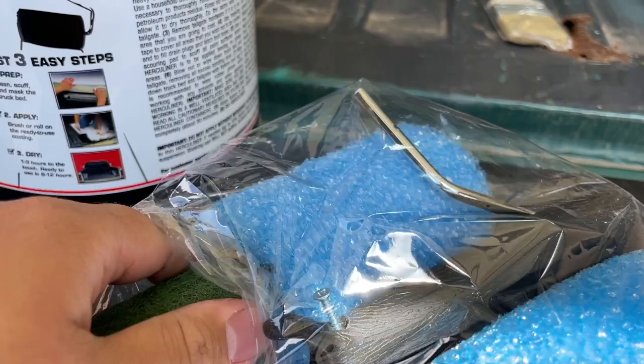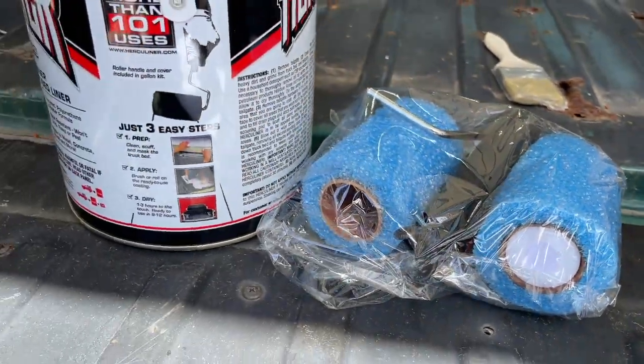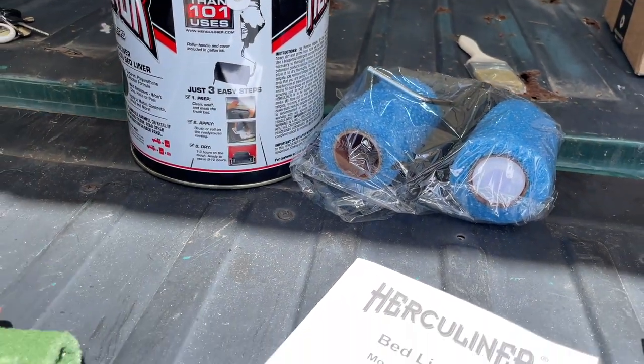They do not give you some sort of tray to roll it in, but we'll make do with what we got.